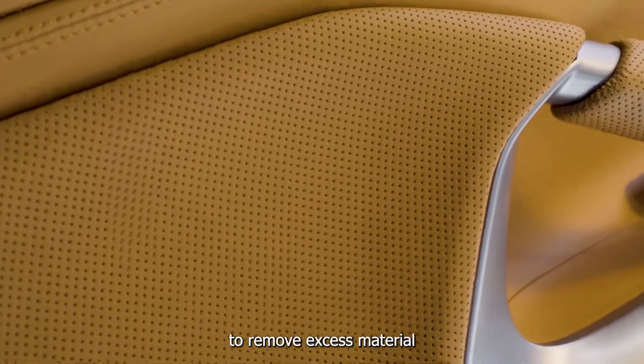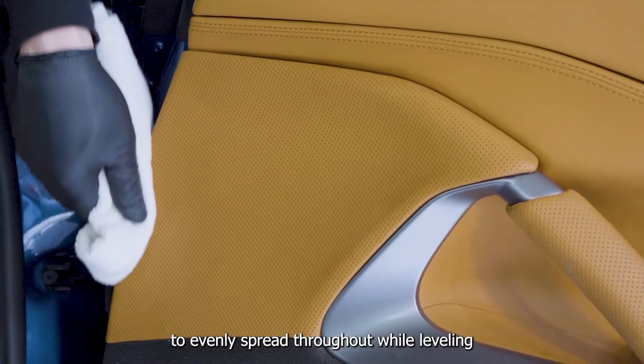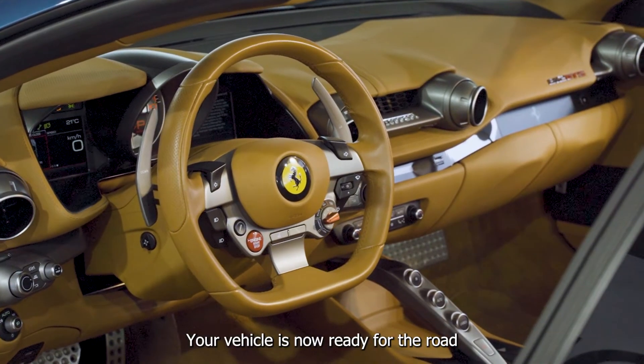The excess which remains unabsorbed will begin to appear hazy. At this moment, the surface can be polished to remove excess material. Polish the treated surfaces with a fresh microfiber towel to evenly spread throughout while leveling. Wait 30 minutes for the coating to fully cure. Your vehicle is now ready for the road.